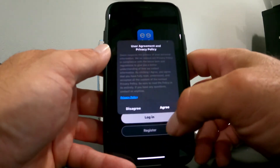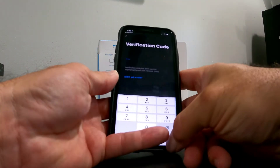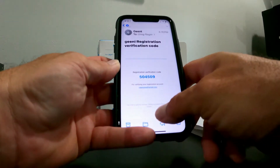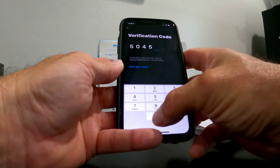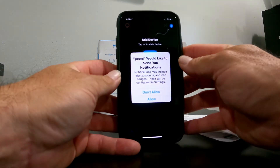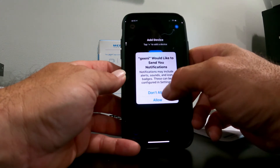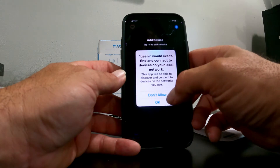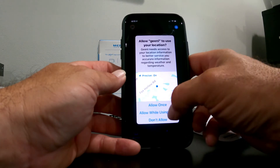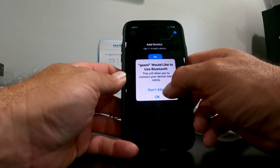Once the app is downloaded, I open it, register, agree to the terms, select United States, and enter my email. It sends a verification code — that code is unique to you. I'll create a password. It asks if I want to allow notifications; that's personal preference — basically it would alert you if someone turned on the device. I'm not going to allow it. Then I allow it to connect to devices on my local network, access home data, and Bluetooth.